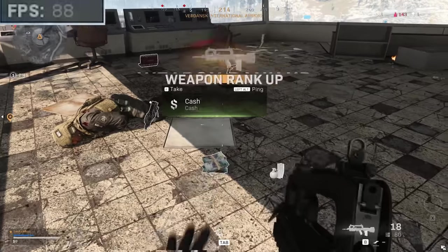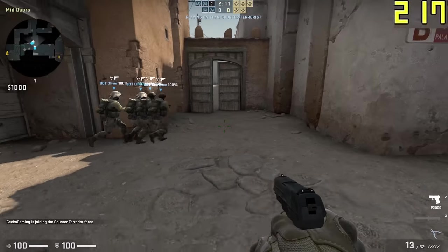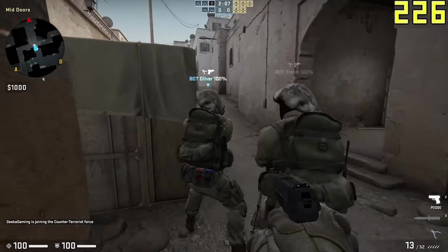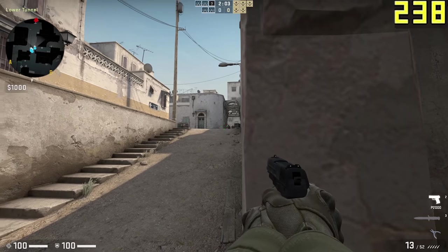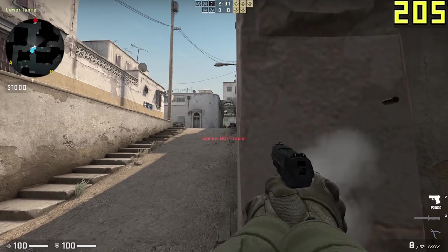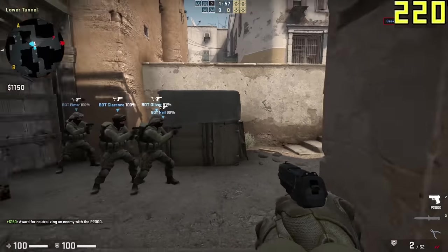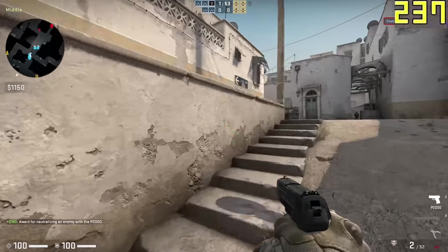Something you can run at ultimate settings on a budget machine is CS:GO — 1080p pretty much maxed out on the settings, V-Sync turned off to keep our frame rate unlimited, around 250 fps. That is bonkers. The fps could literally halve and it would still be double the refresh rate of most monitors that gamers are using.